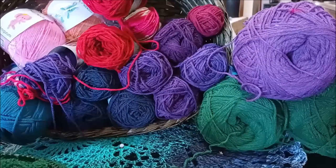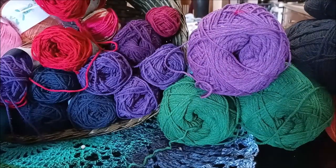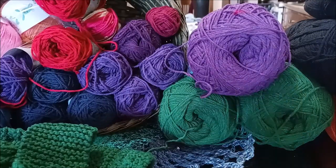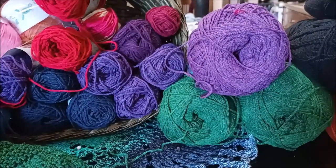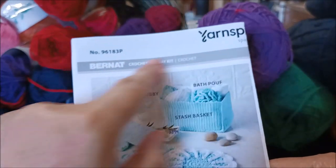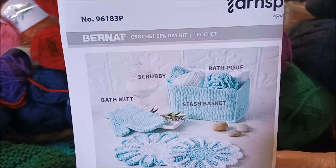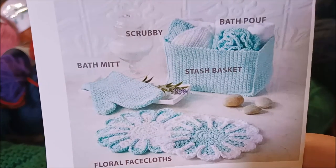I'm going to be making some of the patterns that Mary Maxim had sent me, and I have a couple in mind that I want to create myself — I will show you how to make those. Here is another set or pattern they had sent me. I covered up the instructions, and this is a wash set. This one is made by Yarnspirations, and this is the number so if you want to go look for it — it's a crochet spa day kit.